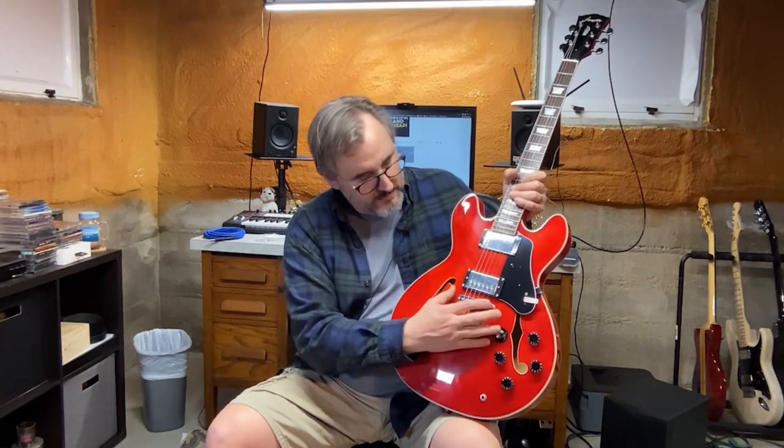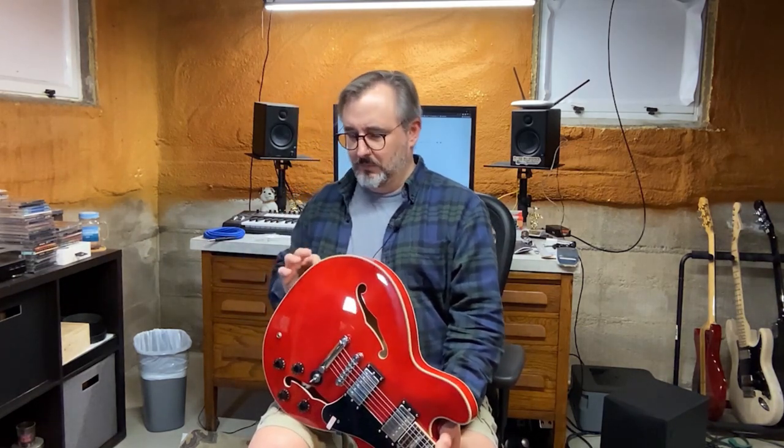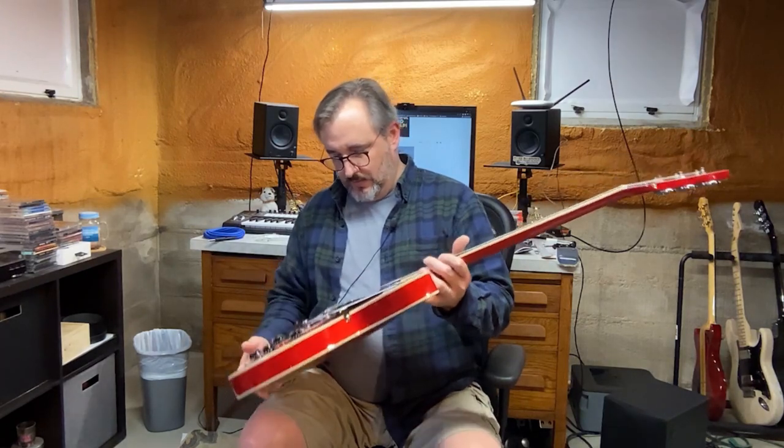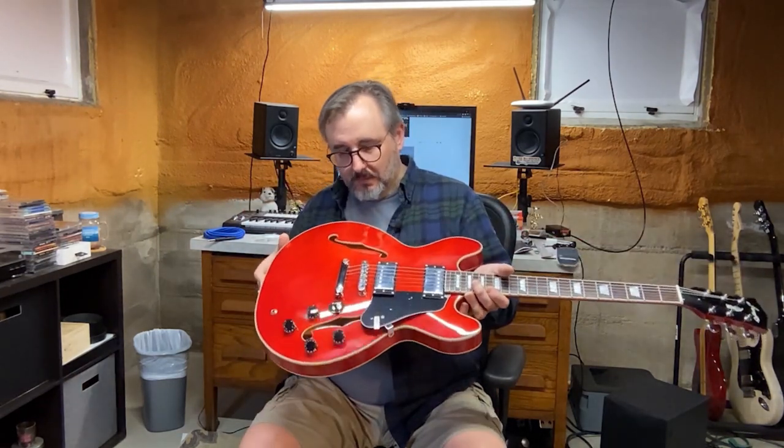Strap buttons are these cheapos. I don't know if they call it a tune-o-matic bridge, but I believe that's what it is — like a Gibson. I like these because it's very easy to raise the string height when you want to change the action. String height on this is up there, but it's not terrible. The fretboard is rosewood and it's bound — it's a pretty decent job on there. Neck's not broken.